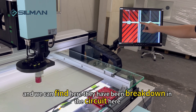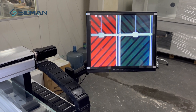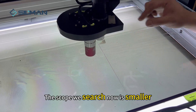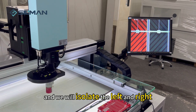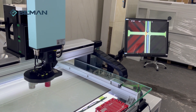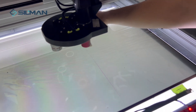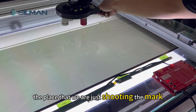We can find that the circuit has broken down here. The scope we are searching is now smaller, and we will isolate the left and the right sides.